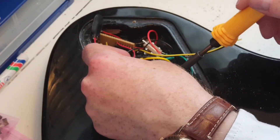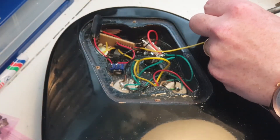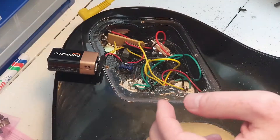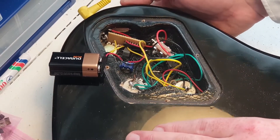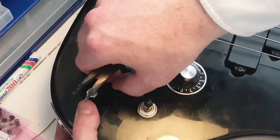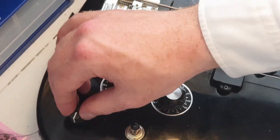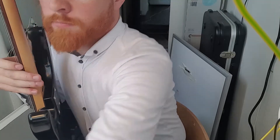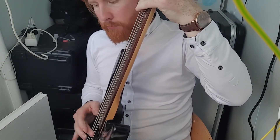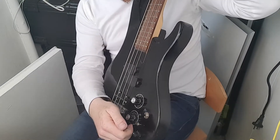Then it was time to connect the output of the oscillator. I could have connected it straight to the output jack, but I wanted to have some control over the volume, so instead I connected it to the volume pot for one of the pickups. I tested it to make sure everything still worked, and then finished the installation by very carefully tightening the pot and the switch and adding a nice black knob to the oscillator. It still works as a normal bass, and then if I engage the synth...